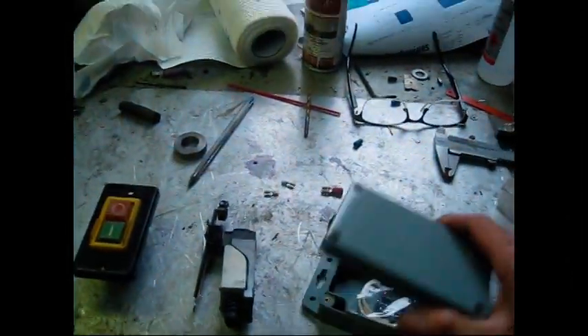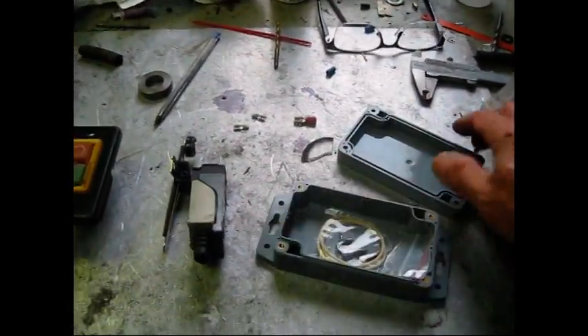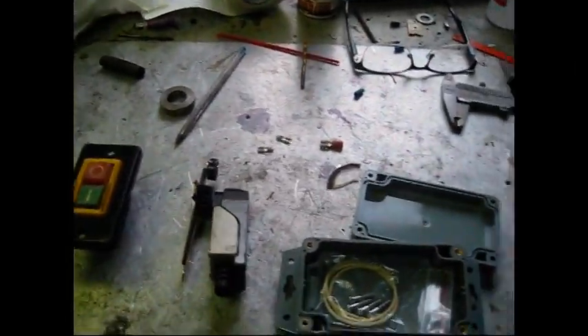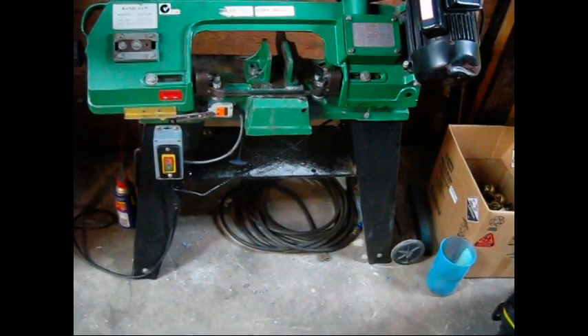The sealed Jiffy box from Jaycar Electronics - it's nice and solid, it's got a gasket with it, brass threaded sleeves and flanges. So that's what I'm going to do. Okay, there it is.